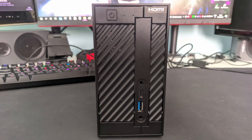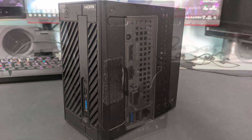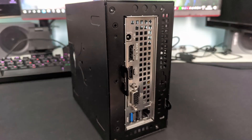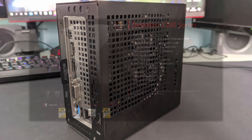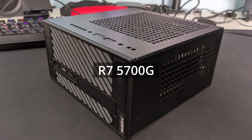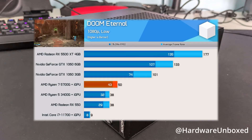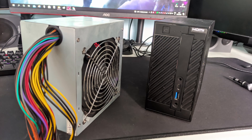So, after seeing all that, can I recommend the ASRock Desk Mini A300? It's a yes and no, depending on the price. ASRock also released a newer version called the ASRock Desk Mini X300 that supports up to Ryzen 5000 series, including the R7 5700G, which is currently the most powerful APU. So if you're looking for a small DIY PC, the ASRock Desk Mini series is pretty good — I can recommend it.